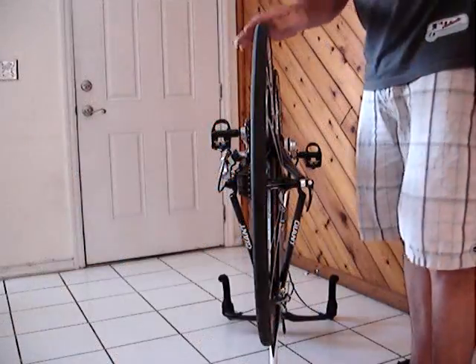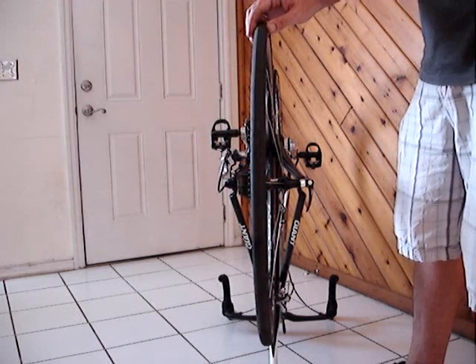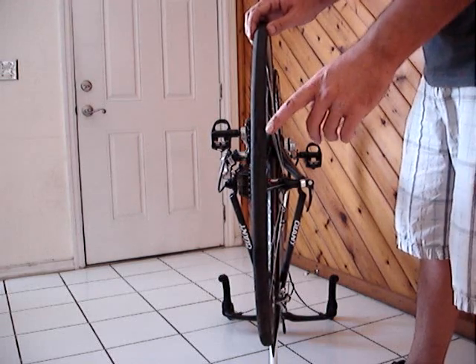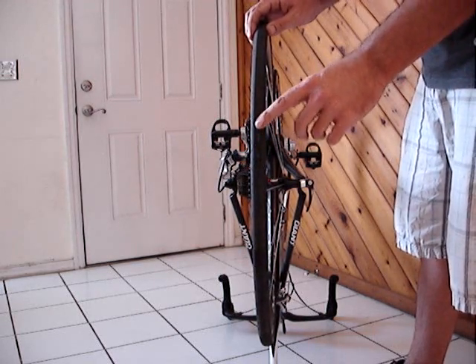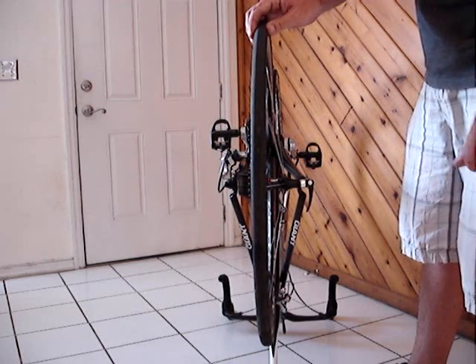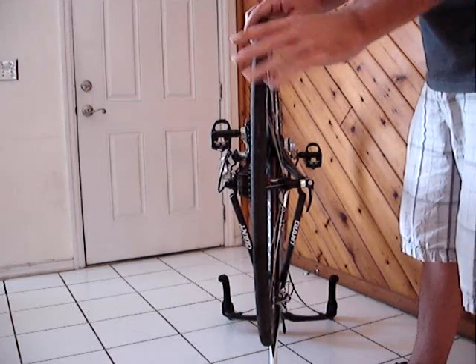Today we're going to change a back tire out. My tire got a flat, so I'm going to teach you how to change an inner tube. Also, I don't know if you can see it, but my tire is worn thin here, so I have gotten a brand new tire as well. We are going to go ahead and replace the tire and the inner tube.